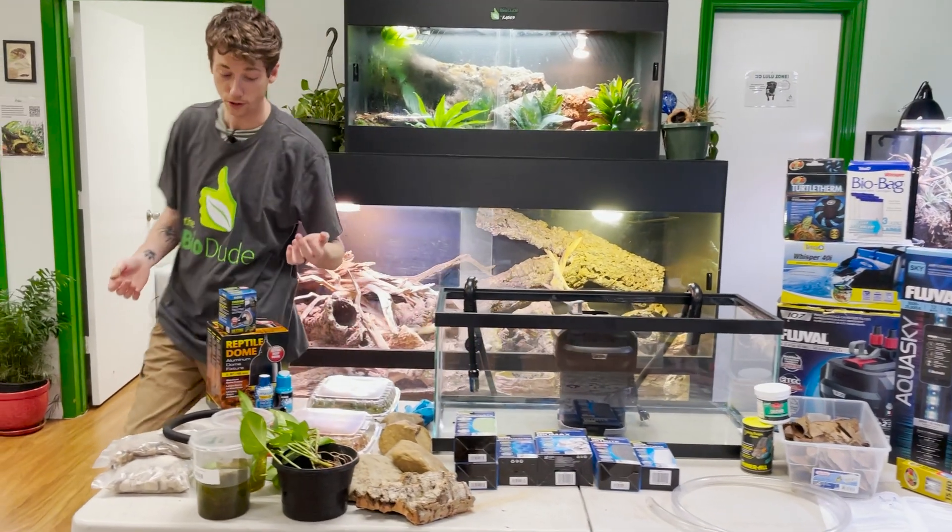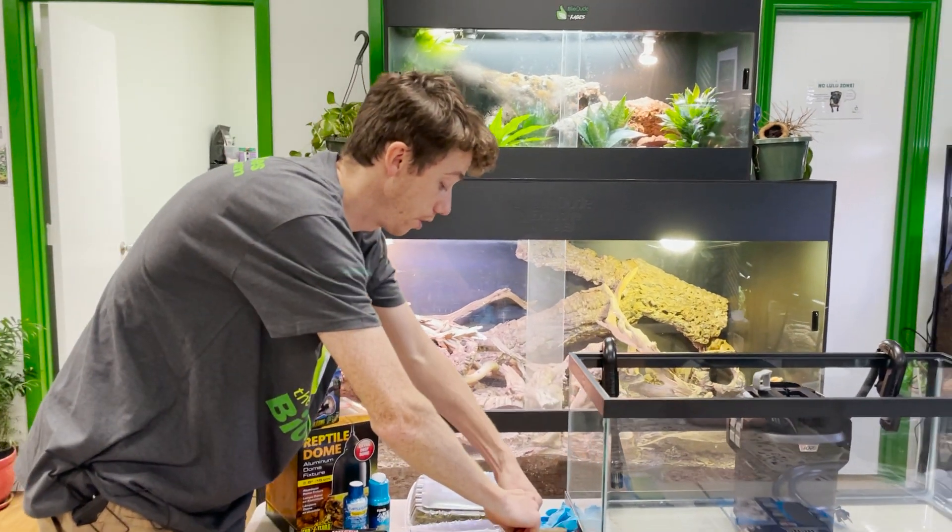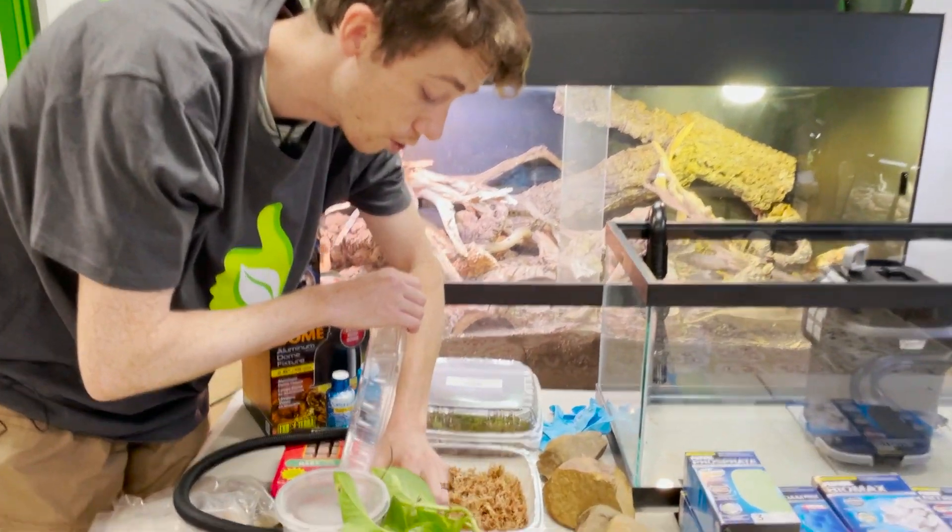So first, let me show you this little dude right here. I'm fairly certain it's a boy because of how large the tail is.